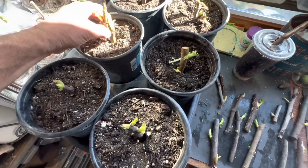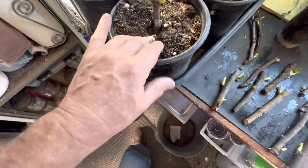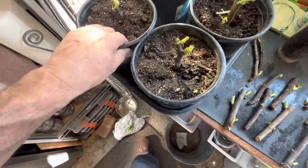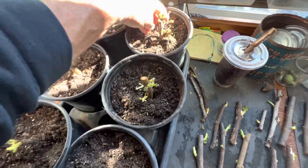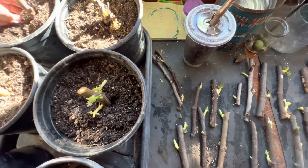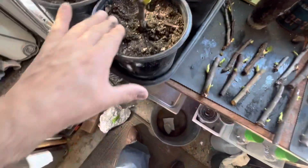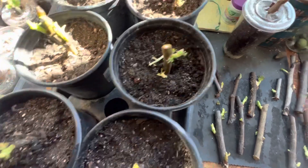Since these are already starting to root, they don't need any rooting hormones. I'm just going to go ahead and get these all put into the soil and pack it down just a little bit. I'm going to take them and put them out in the sunniest part of the yard where they're going to get sun all day. We'll just see how they do in their wintertime — to see if they will continue to grow like the ones that have started to come to life outside.